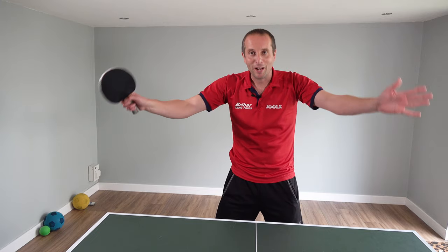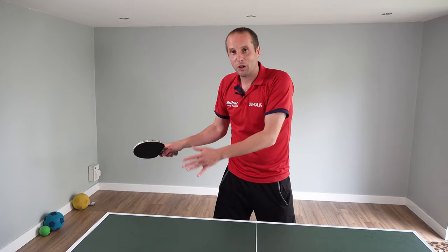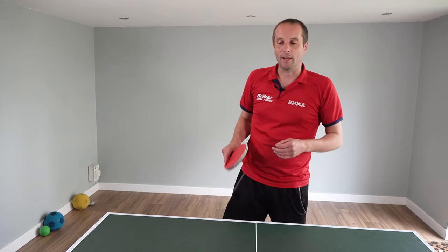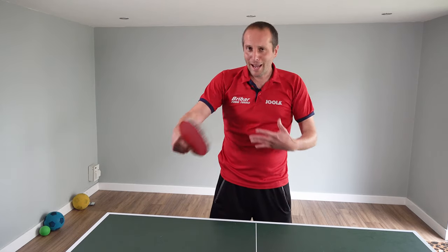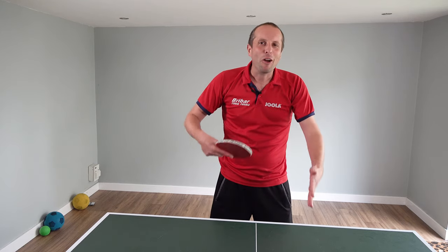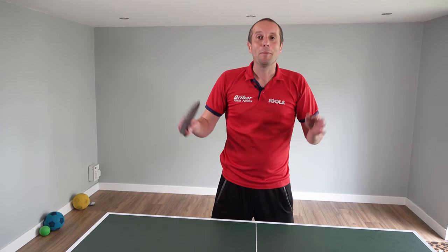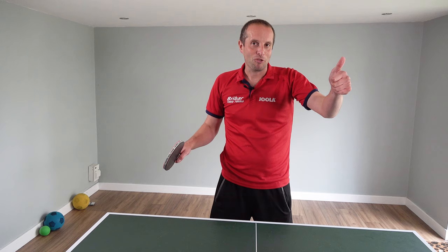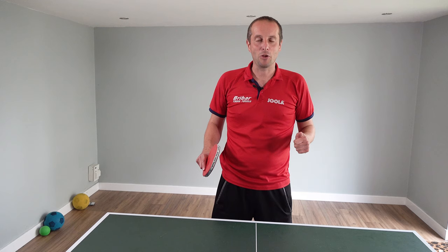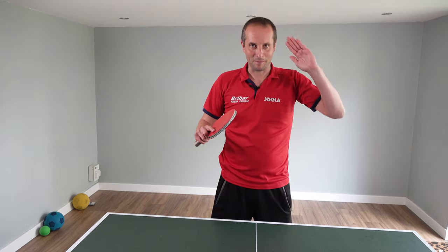Thank you very much for watching. Hopefully there are some useful tips in there if you're somebody who is coaching small children or trying to teach your own children to play table tennis. I'm going to keep playing with Beatrix — she seems to be enjoying it, so every now and then I'll post a new video and we can see how she's improving. If you enjoyed this video please subscribe. Thank you very much to Brybar Table Tennis for sponsoring this video, and I'll have plenty more videos coming soon. See you then, bye bye.